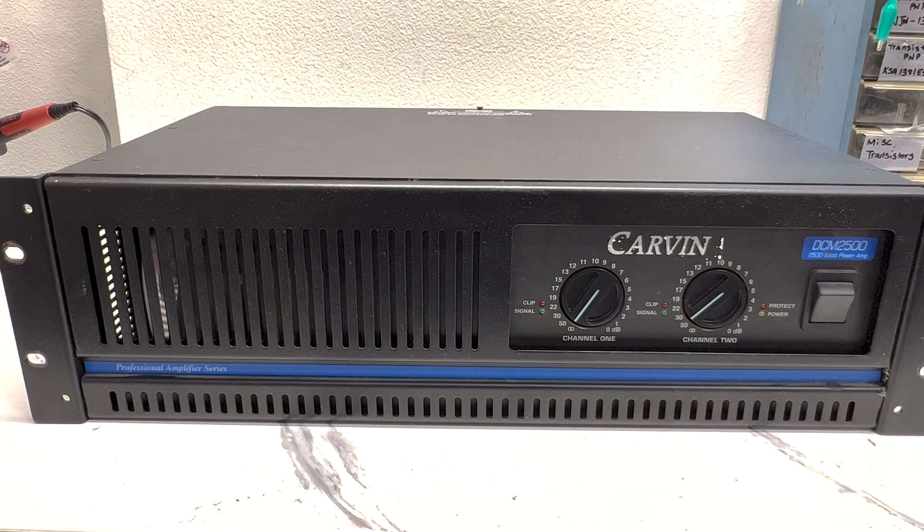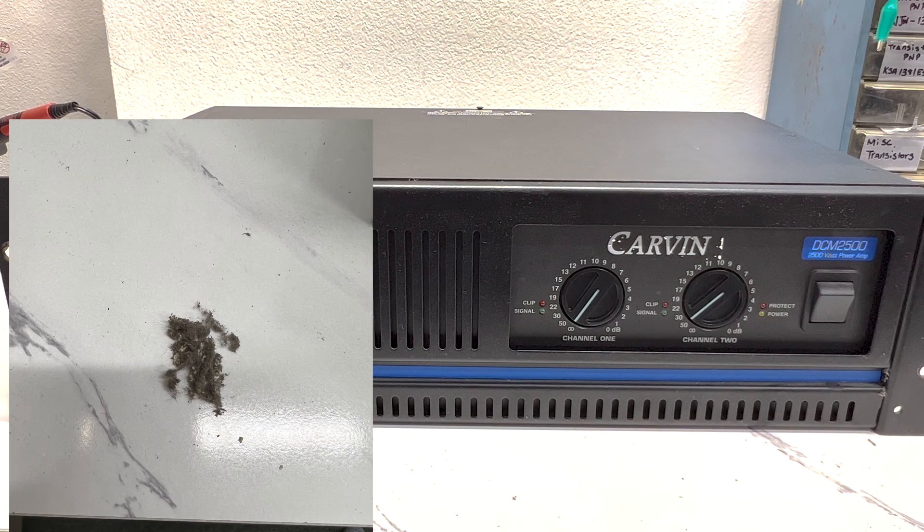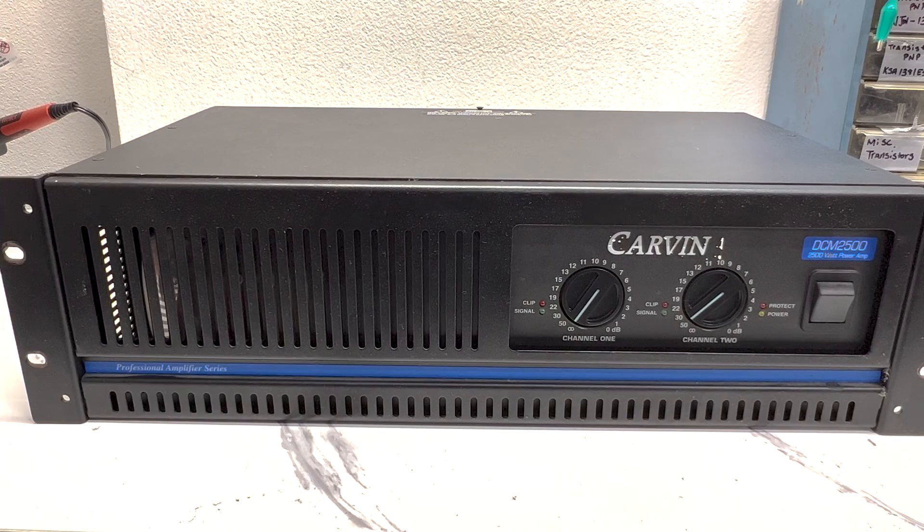All right, we got the heat sink all cleaned out — that thing was filthy. There is dust everywhere all over my workbench; I've got to do some cleaning when I'm done with this. After the visual inspection, everything looked okay. I didn't see anything that looked out of the ordinary or like it had been on fire at one point. I didn't smell anything burnt. I was actually surprised how clean it was — just a dusty heat sink, which is pretty normal.